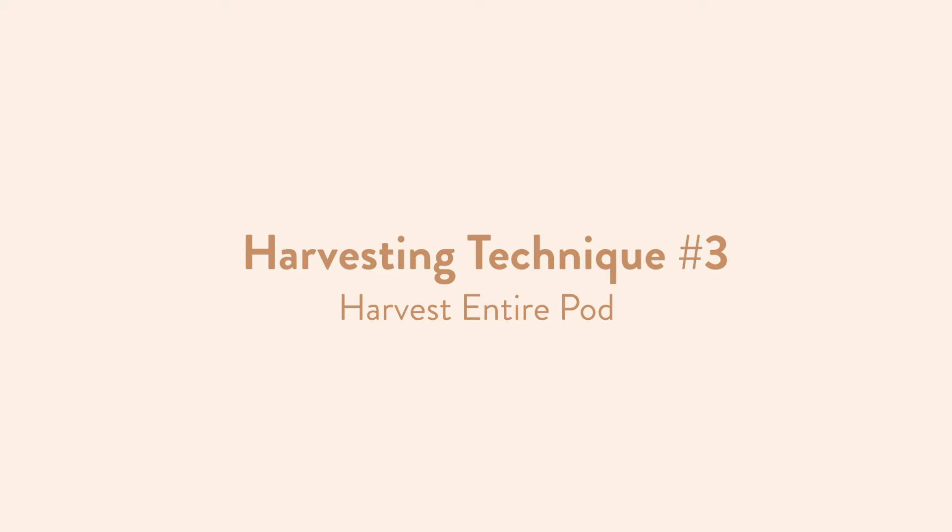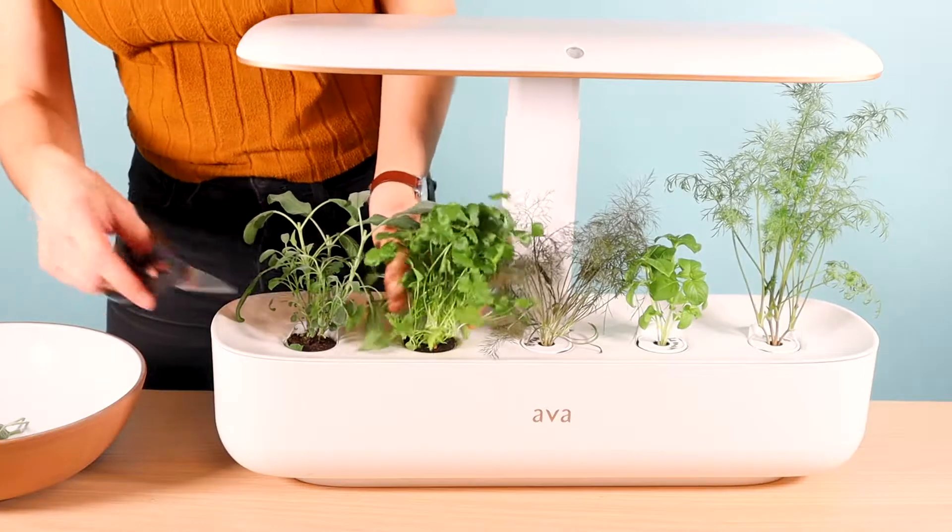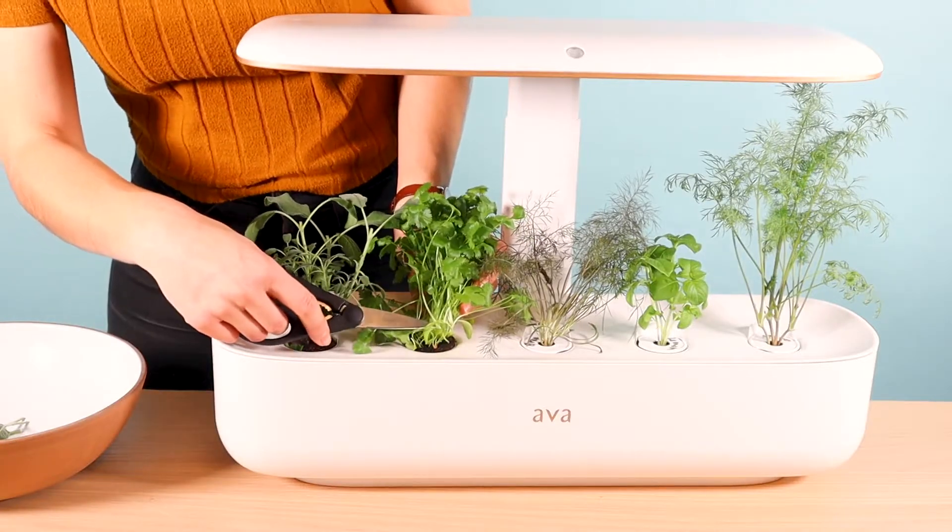This technique can be used for a wide variety of herbs like fennel, cilantro, and parsley, for when you want a large harvest for a family dinner.